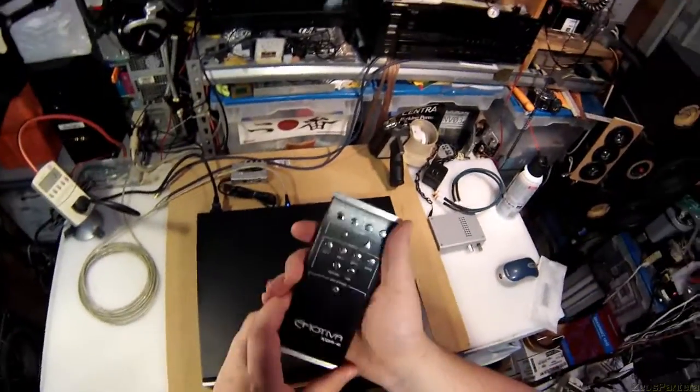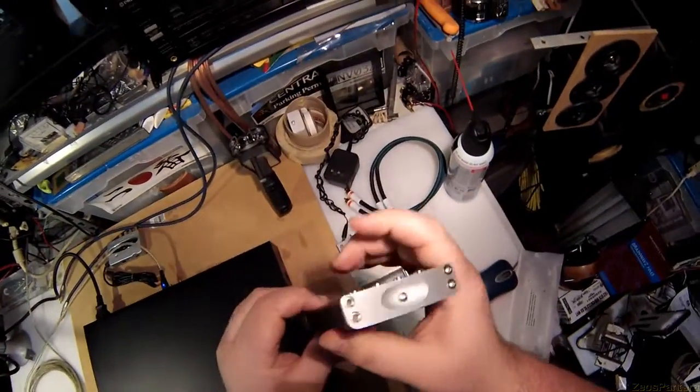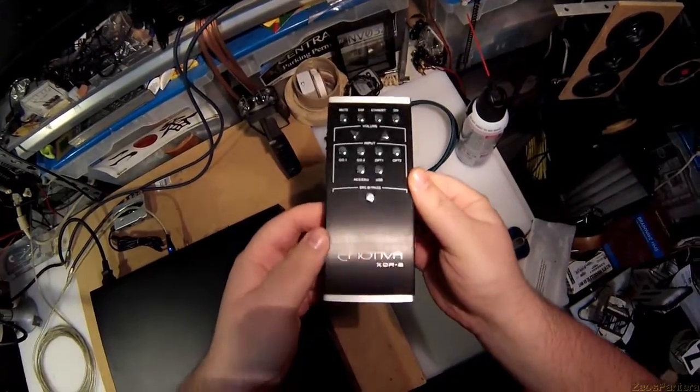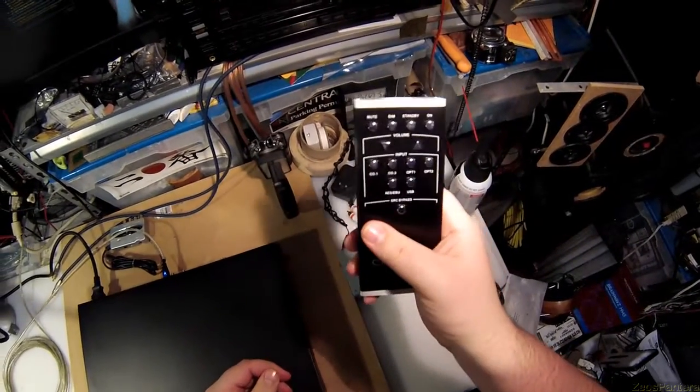I could set this to zero and it'll output the same volume all the time. For headphone reviews this is going to be amazing — I'm able to set it exactly to a point and it'll always be there. And it has a remote. It's got a remote made of machined aluminum. For $250, that remote alone is worth it.